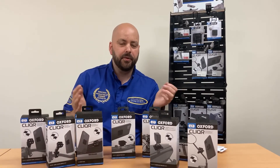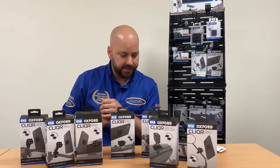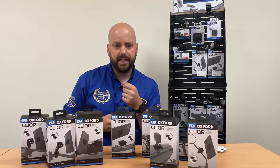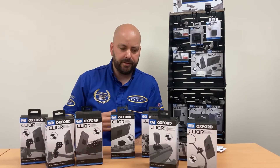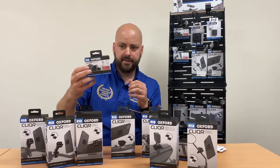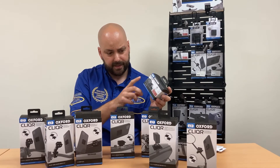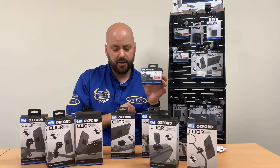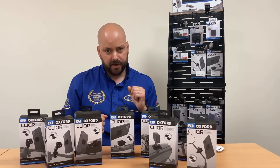Oxford has covered all bases so it's very unlikely they won't have a mount to fit your motorcycle. They've also added a power outlet because people want to keep their phone charged on long tours without stopping to charge all the time. You can hook it up to your motorcycle battery, fit it on your Clicker, and for £29.99 you get a USB adapter so you can charge your mobile phone or any device on the go.